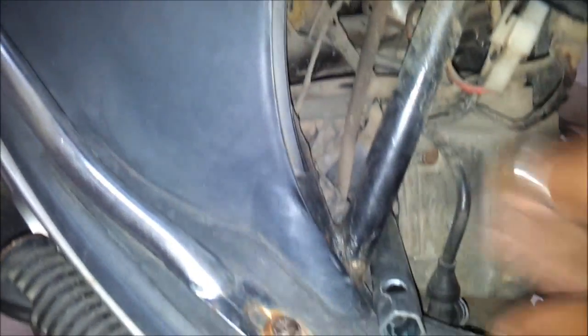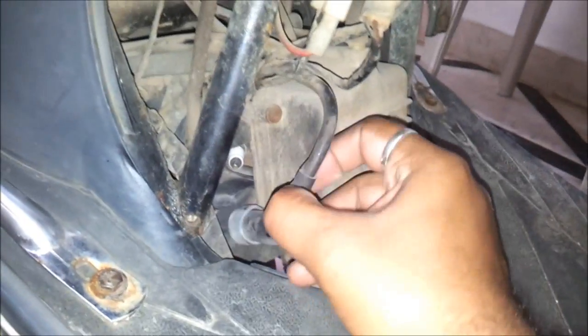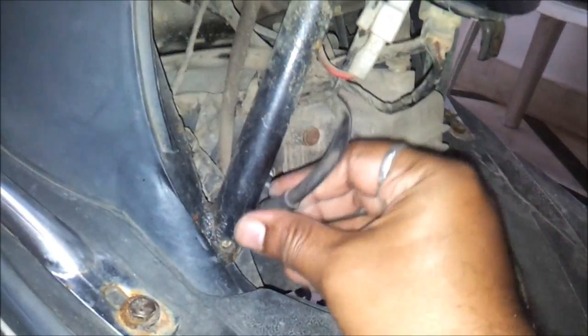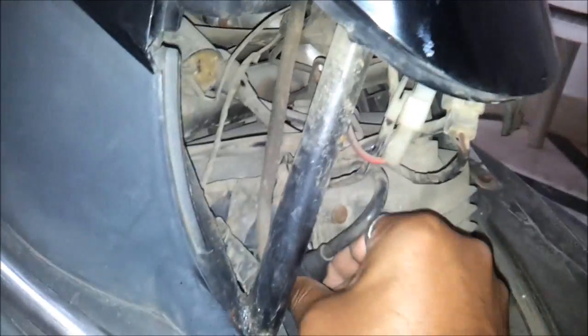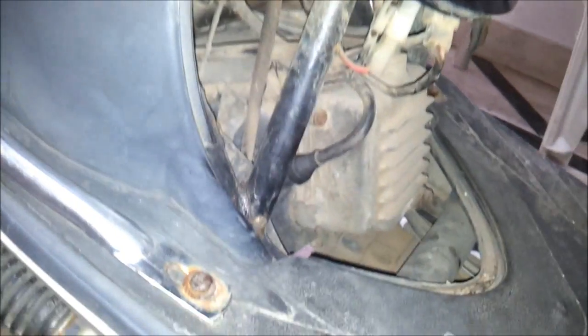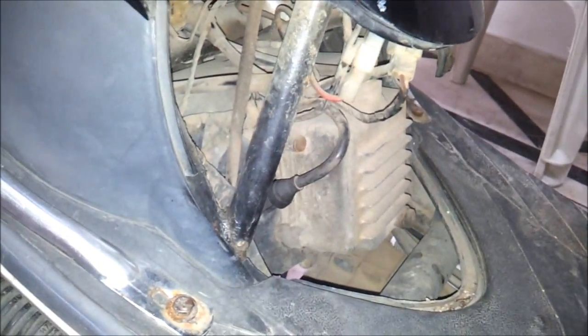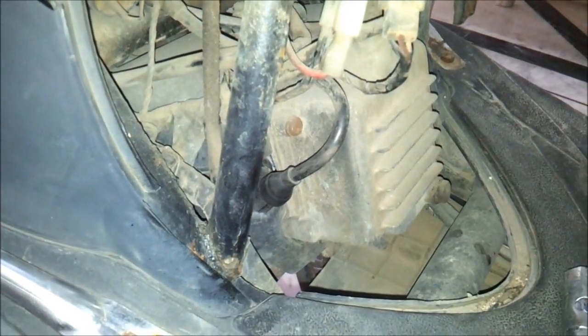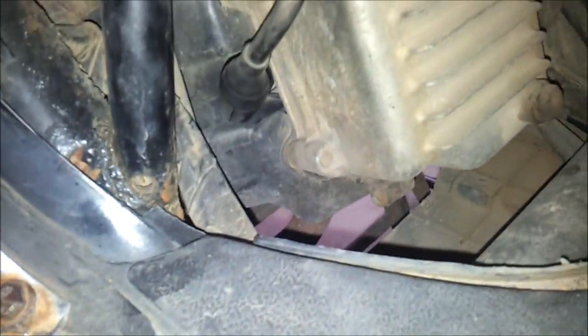OK, this is enough tightening. Connect the HT coil. We will do a test run — start your engine. OK, it's working fine.